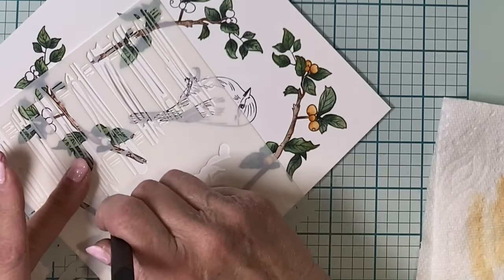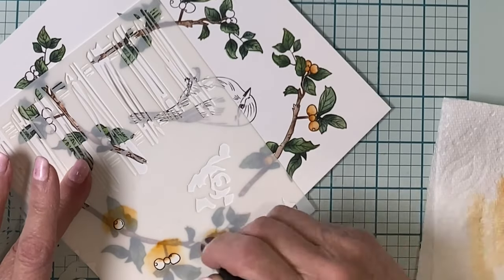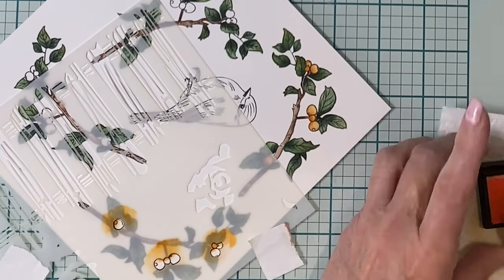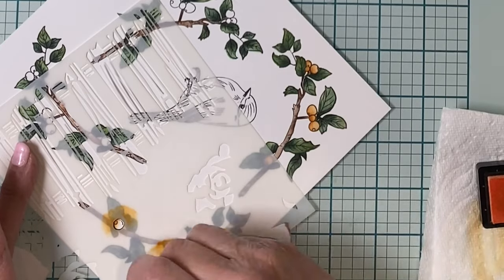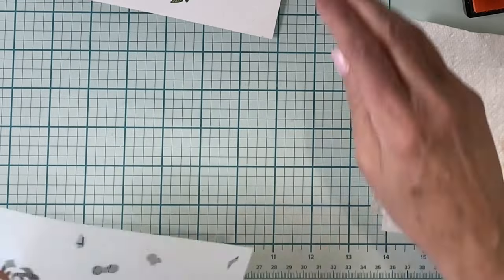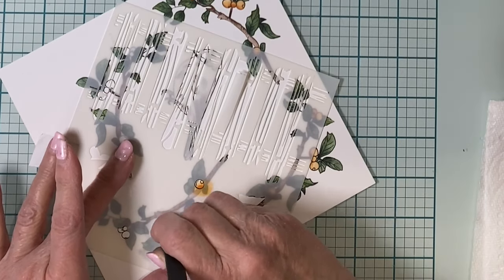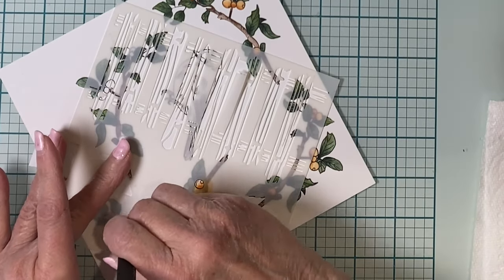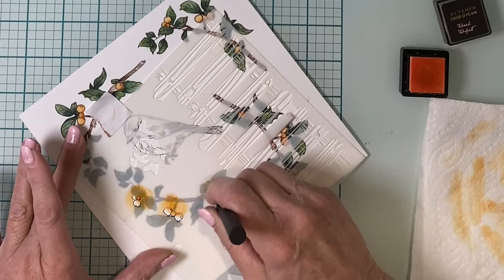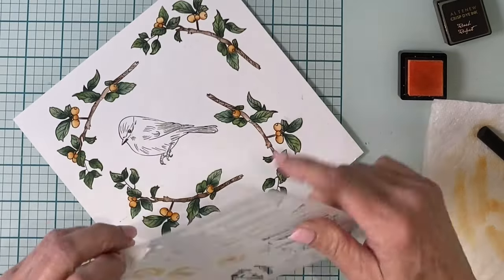The fourth and final layering section to complete the branches will color in the berries. I'm working with a combination of Caramel Toffee, which I'm applying first just catching one side of the berry, and then I'll finish the berries off with a coat of Peach Perfect. Just like the other three sections, I clean the stencil after doing two branches oriented in the same direction, flip it over, and color the berries on the other two. The coloring is so quick and easy — these branches are done in no time and they have such a beautiful result.